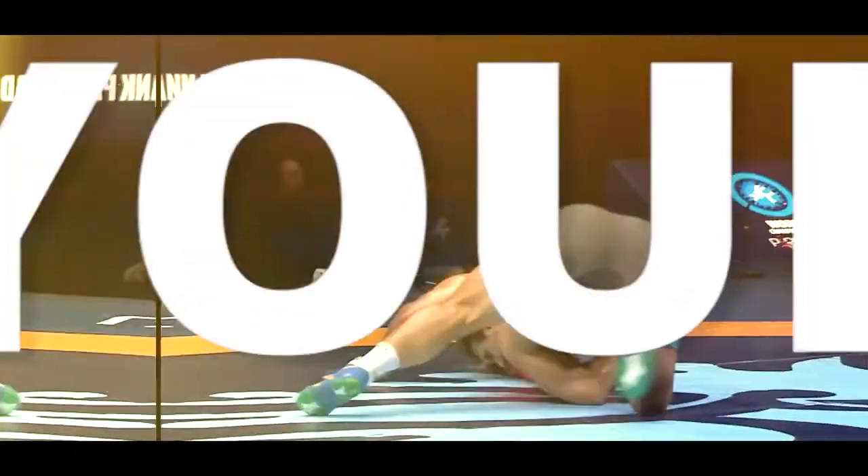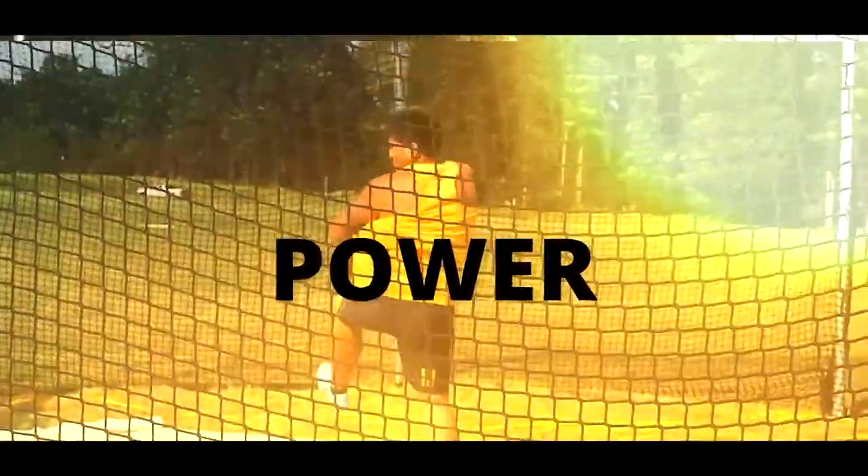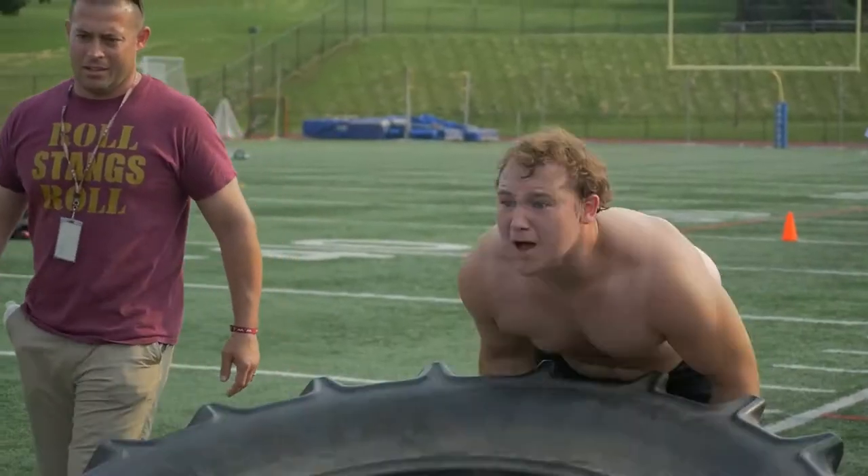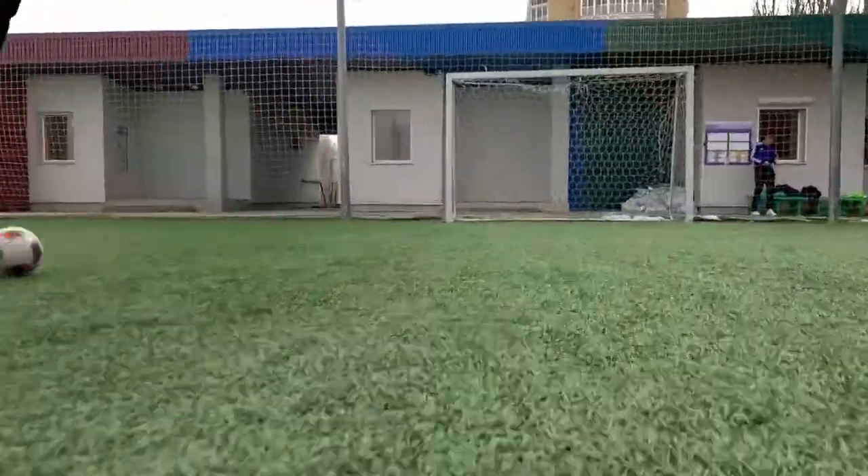I'm going to give you three key exercises that you can use to increase your speed, and we are going to start right now. What's up everybody, I'm Dane Miller from GarageStrength.com. If this is your first time to the channel and you are interested in sports performance — you want to know how you can get stronger, more explosive, and be a better athlete — make sure you subscribe, ring that notification bell, and comment down below with whatever sport you're training for.